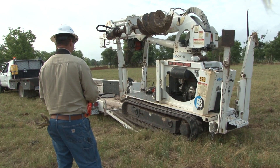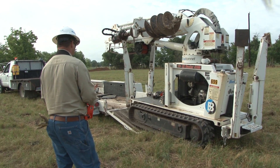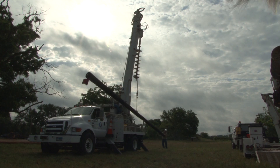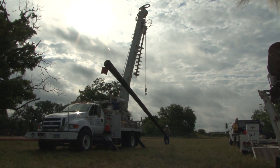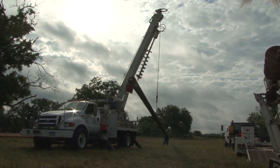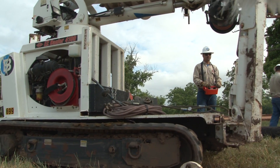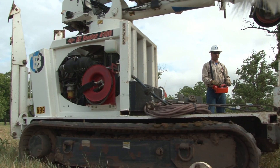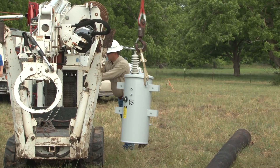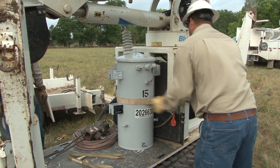Since the mini derrick can be used to transport heavy equipment, the crew will use it to transport both the pole and the pole top transformer. They first lower the wooden pole and the transformer to the ground. Once the equipment is in place, the crew maneuvers the mini derrick into position. The transformer is carefully lowered onto the mini derrick storage area and secured into position for transport.